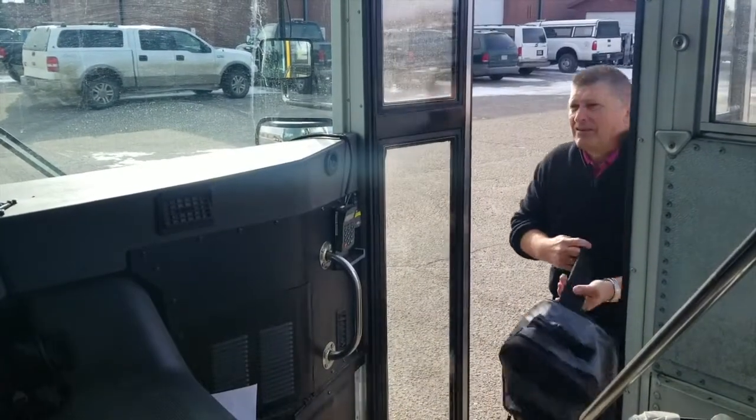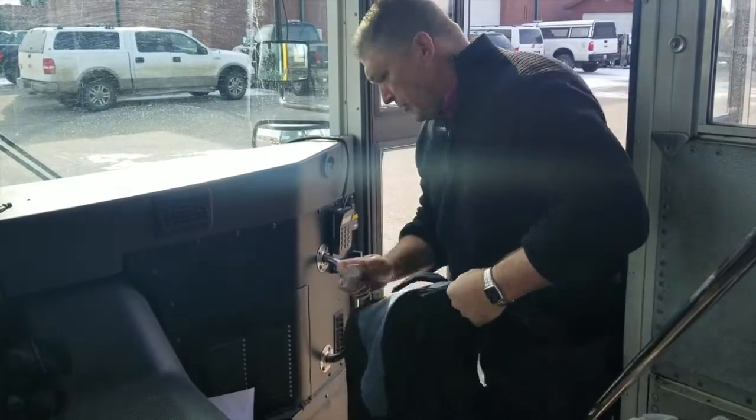Good morning, Mr. Heckard. Good morning. Hey, make sure you scan on. I will do that, thank you.